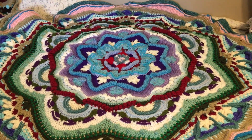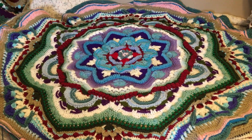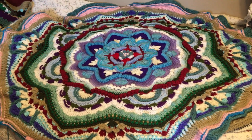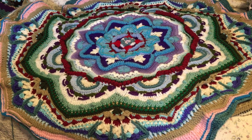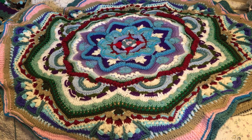Hello everyone, it's Lottie from Enjoying the Journey - Cancer as a Lifestyle. Today I'm going to give you an update on all my projects. As you can see, we're going to start off with the mandala, and the mandala is getting huge. I believe this is part 10.